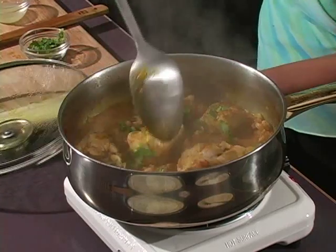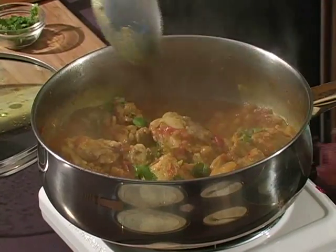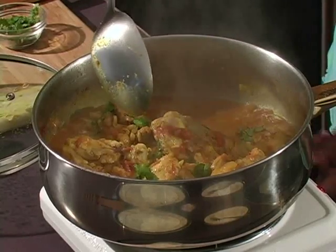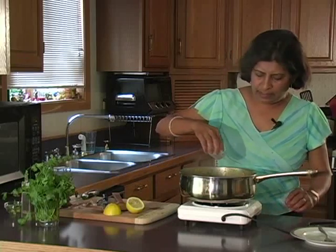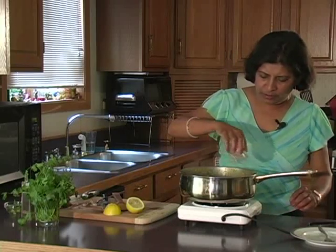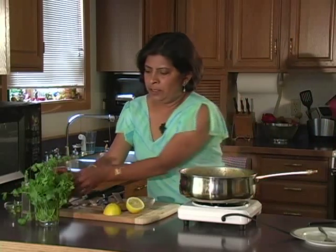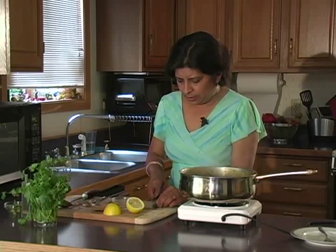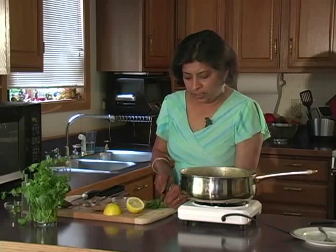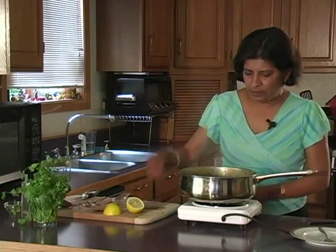Let's see if our chicken curry is ready. Wow, look at this — I wish you could smell that. This looks completely ready. We're going to finish it off by adding about a tablespoon of lemon juice. You can add a little more cilantro if you'd like — just finely chop it, but not too fine. And we're ready.